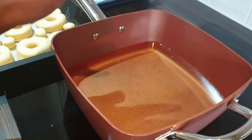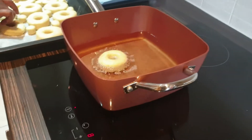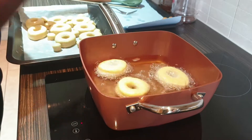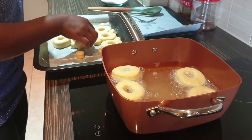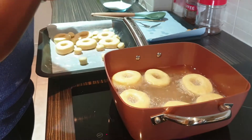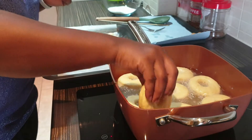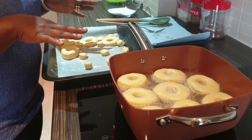The doughnuts have risen and now we're going to fry them. My pan is on the hob and the oil is hot. Put them in bit by bit. When one side is golden brown, turn them to the other side to also turn golden brown.